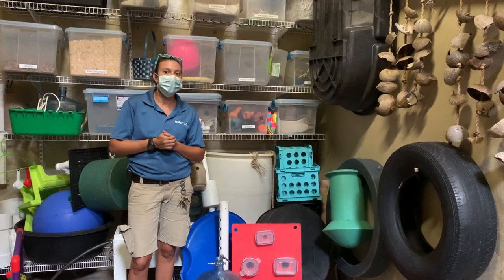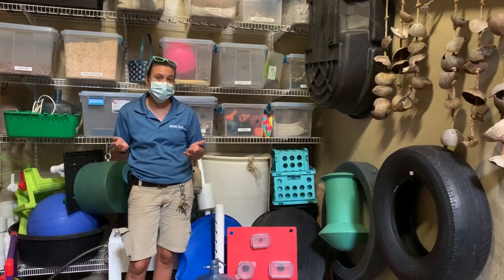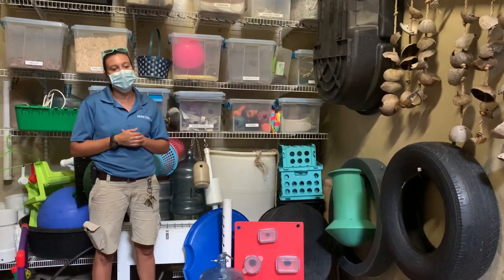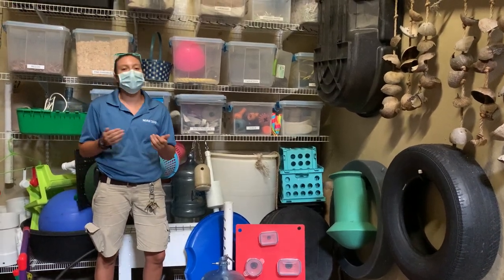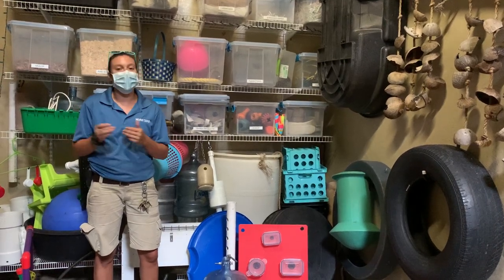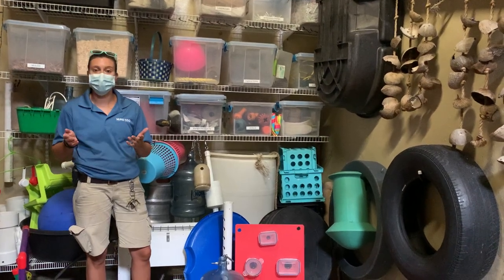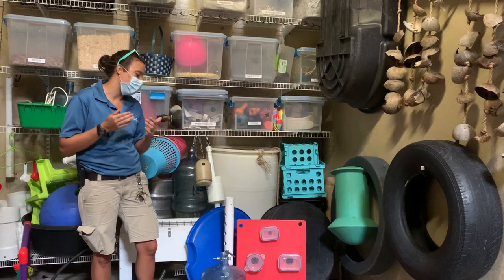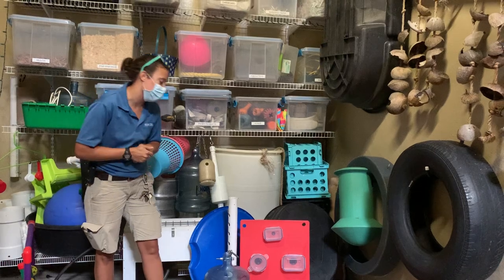In our gibbons section, they are lesser apes, so they really need enrichment quite a bit. When we are feeding them, we don't like to put their food in cans — that's boring. It's much more fun and much more natural for them to have to forage for their food. I have a couple of things here to show you how we make it a little bit more challenging and simulate those natural feeding behaviors.